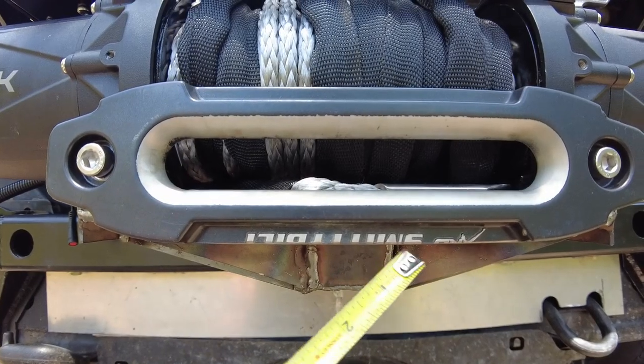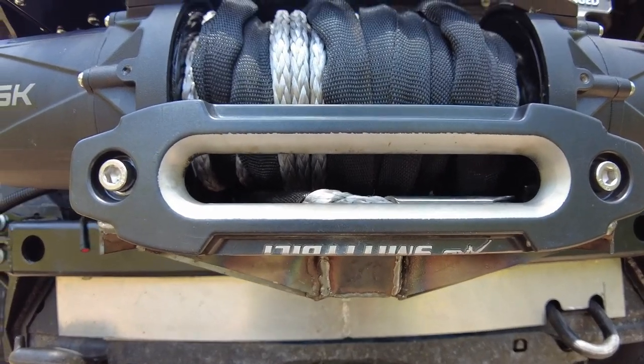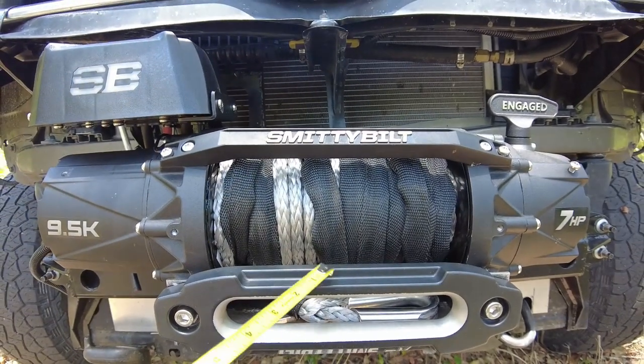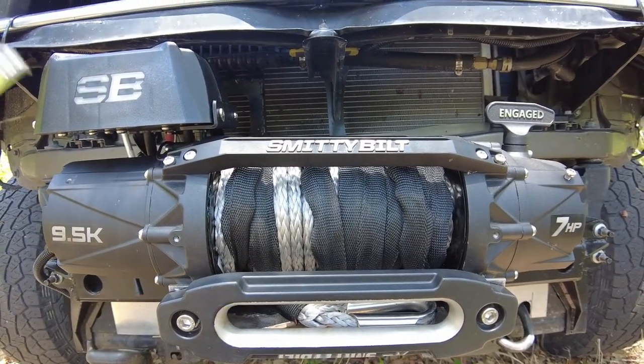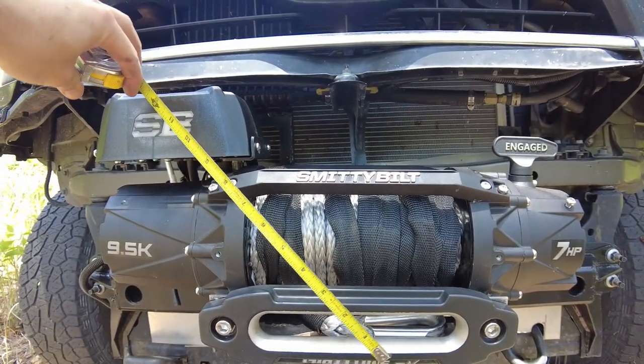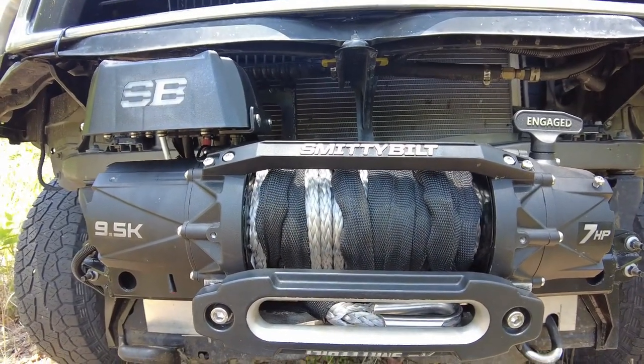As you can see here, I actually cut off the 'Smittybilt' lettering on the fairlead. It used to say 'Smittybilt' right on top of the fairlead — so there was 'Smittybilt' on the winch body and 'Smittybilt' on the fairlead, literally within 12 inches of each other. That's pretty gaudy styling, so I just went and cut it off.